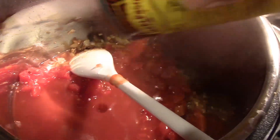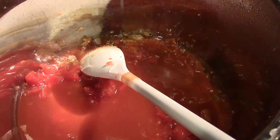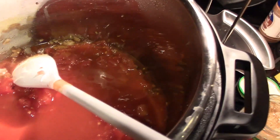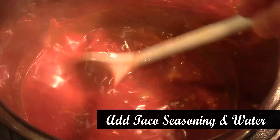We're going to add in our enchilada sauce — tastes yummy! We're going to add in our packet of taco seasoning and our cup and a quarter of water. I've added the taco seasoning and water in there, and then we have stirred it up.